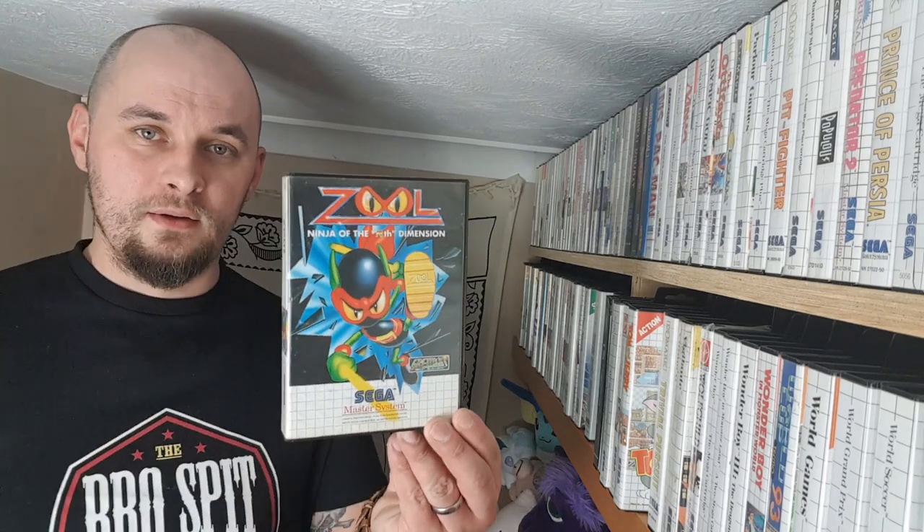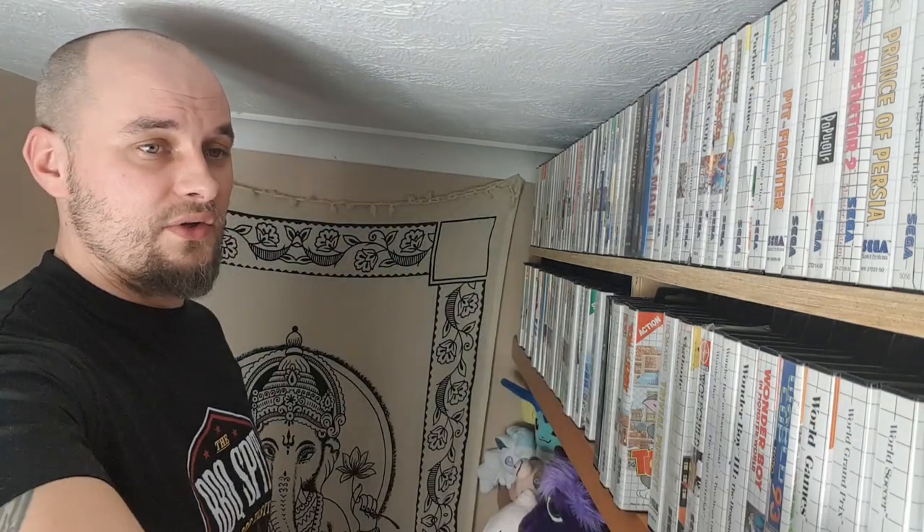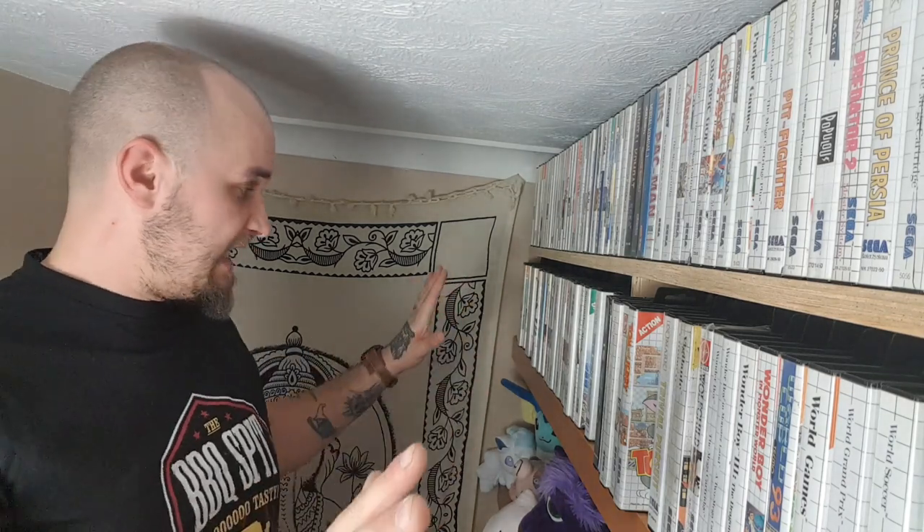Zool — it's strange, it's a platformer, it's colourful. Good if you can get a deal. The last game I own: Zillion. I haven't completed it simply due to lack of time, but it does look very awesome. That's it — I think I've gone through the lot. So there you have it — that was a Master System collection and some other crap.